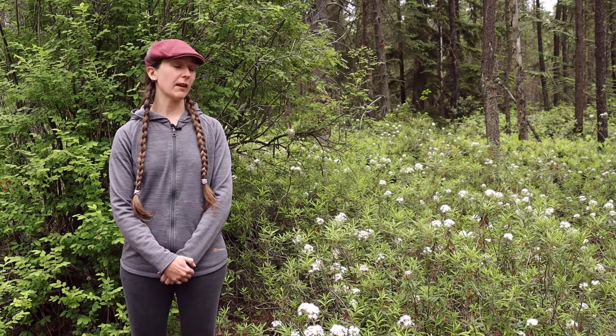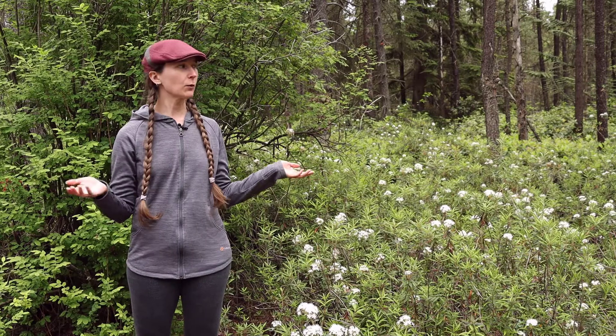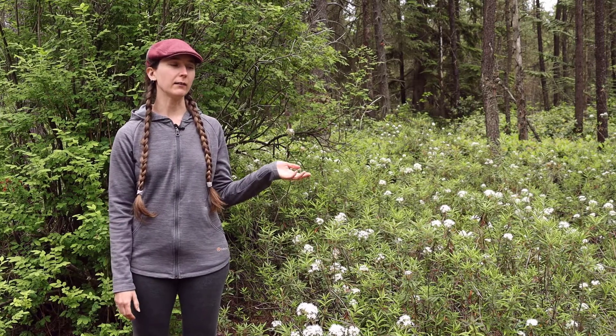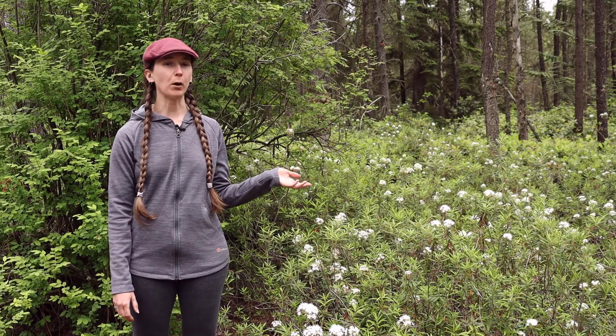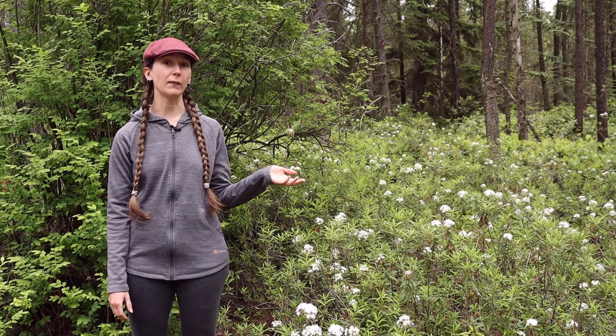There are a few features that we would like to look at for this plant. One is the area that we're in. We're actually in Burns Bog, and Labrador tea grows really well in bog environments on nutrient-poor sites, so it's quite plentiful in this area.